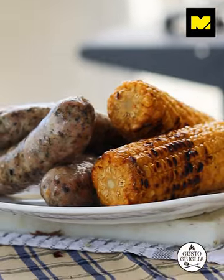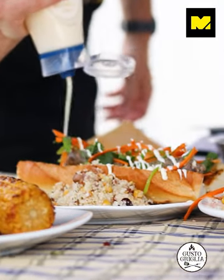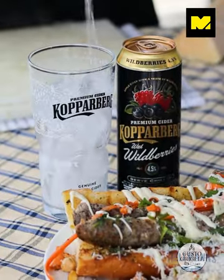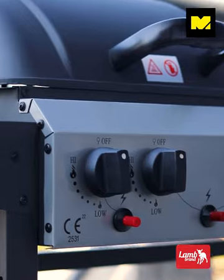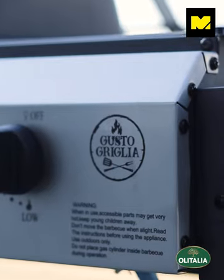Today we're going to make a malty sausage banh mi sandwich. Welcome back to Moto Daily Cooks on this beautiful heat wave day — this time we're going to be barbecuing on the Gusto Grilla.